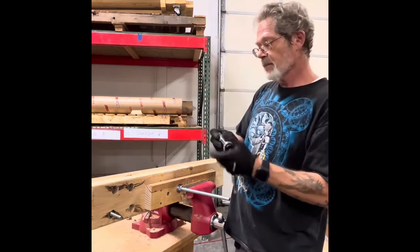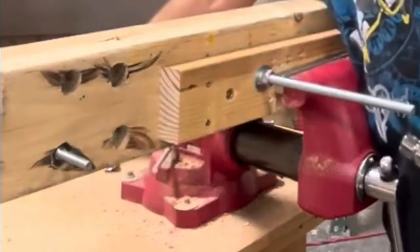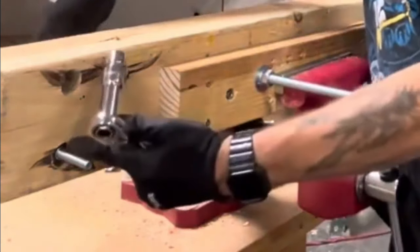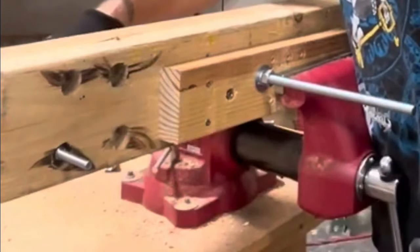I'm gonna switch sockets. Take a look at this one — that nut is recessed. You're not gonna get a wrench on that no matter how hard you try.